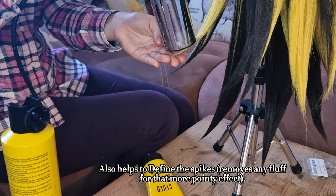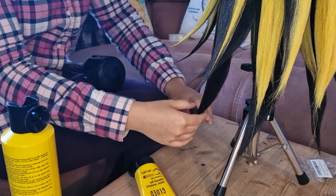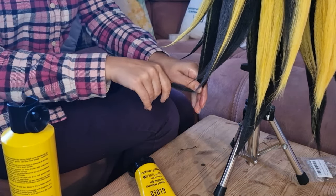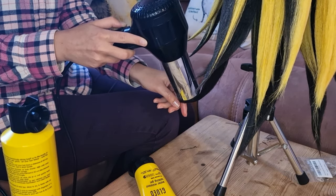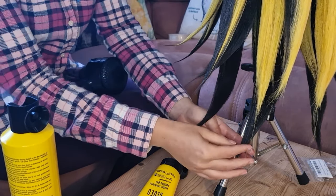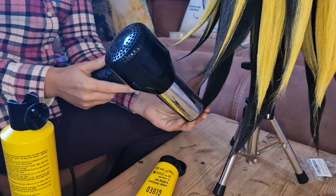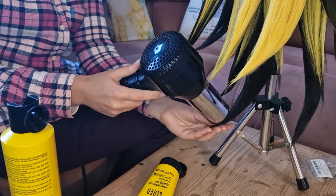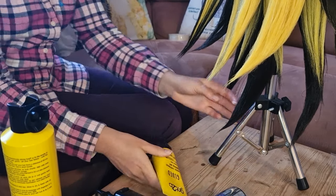That means if there is any wind or friction, hopefully the spike will still stay formed. I went round every single individual spike on the whole wig and put this little bit of glue at the bottom — I've worn it twice since then and it has helped. Obviously any wig going through wear and tear will get ruffled and require some restyling, but hopefully not a full restyle as shown in this video.